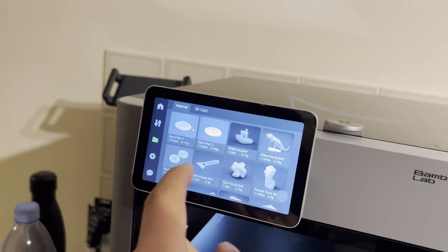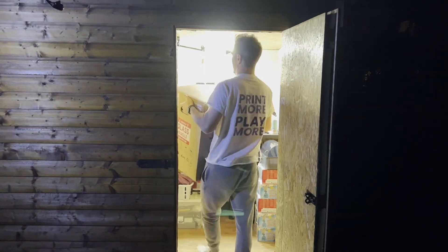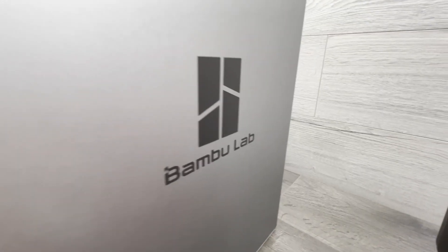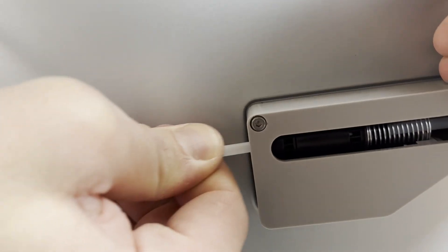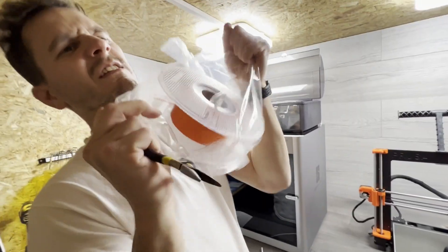Hold on, let's see how long a benchy takes. 24 minutes. At this point we needed to take the printer to our workshop to get it properly fired up. But so far the printer was like nothing else we had unboxed before. We're used to printers you have to assemble piece by piece, and whilst a bit of tinkering is nice, so far this was a really nice experience.